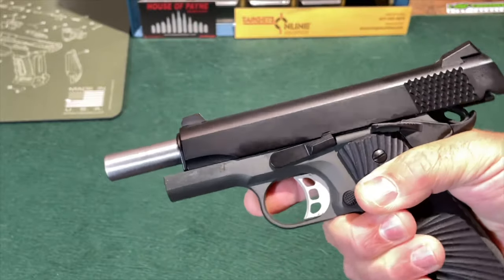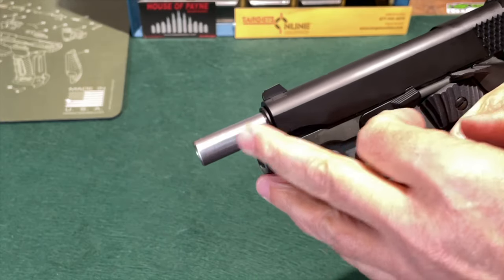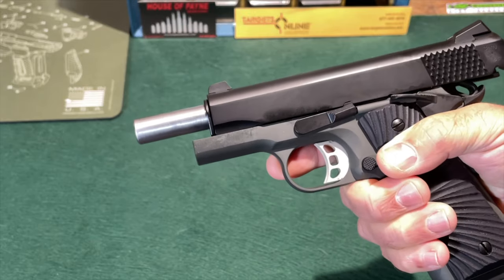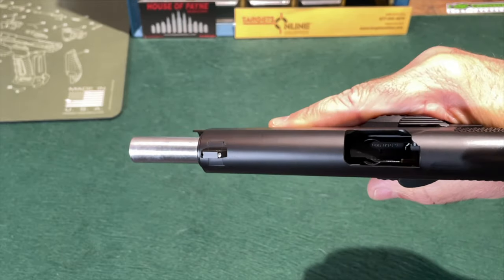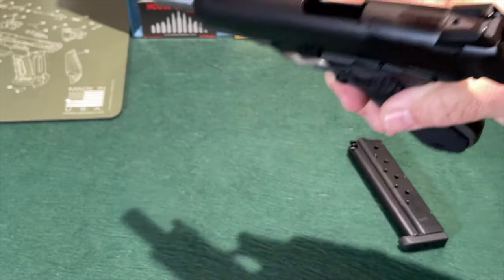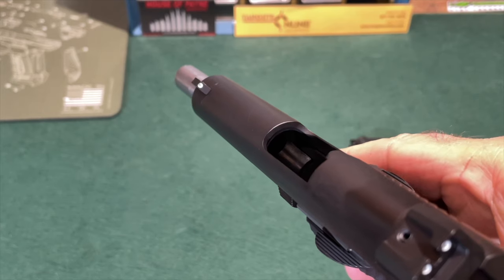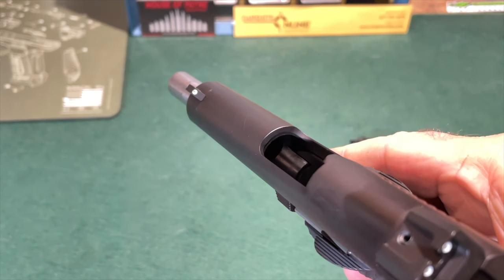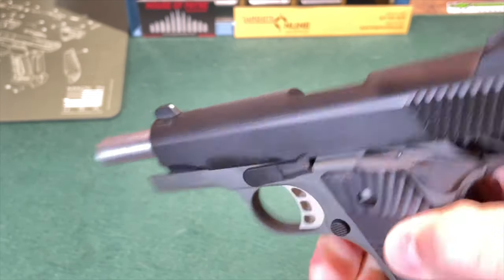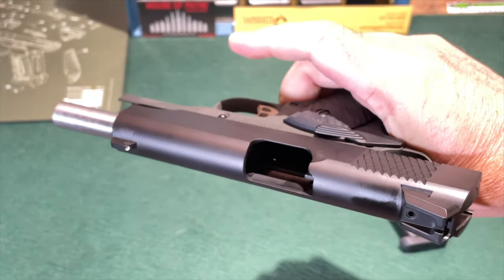Taking a look at the barrel of the Stingray, it is a 4¼-inch commander length barrel. It is forged and machined. It is also button rifled — I'm not sure what the rifling twist rate is, but whatever it is is appropriate for the 9mm cartridge. This is a ramped 9mm barrel, again to aid with proper functioning. You can see that ramp right there, so there should not be an issue with any type of 9mm ammunition as far as feeding is concerned.